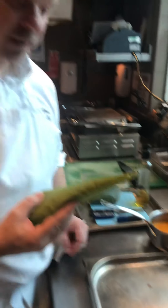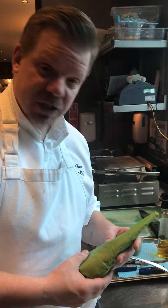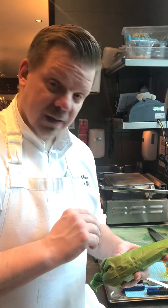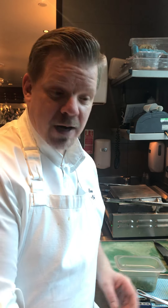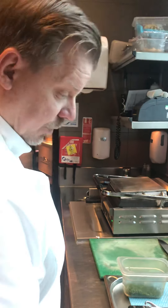Welsh rarebit is ultimately a very British idea. It is like a béchamel with beer, egg, mustard, and loads of good quality cheddar. We're going to put it on top of the bread and gratinate it, meanwhile we finish off the soup.